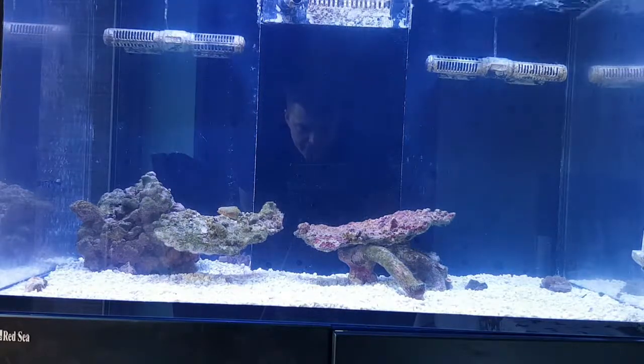So this is a Red Sea Reefer 250. It's the second time this same tank has been set up, and a lot of things are going to be done different this time round.